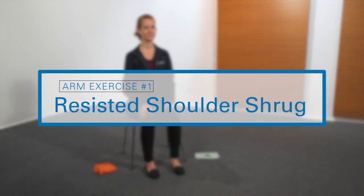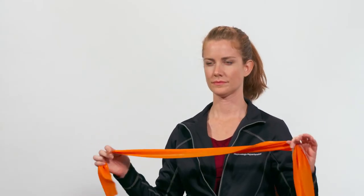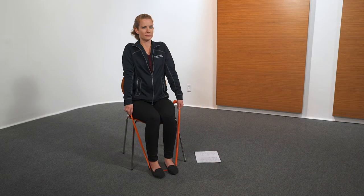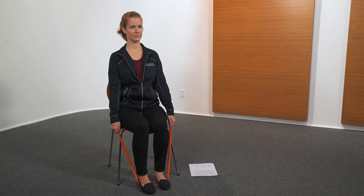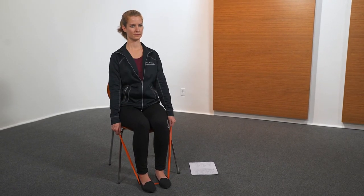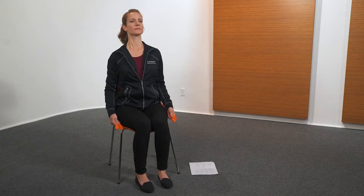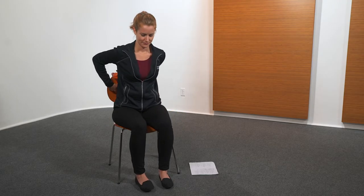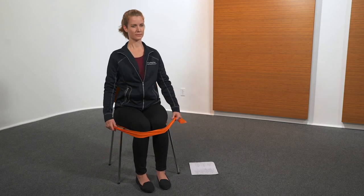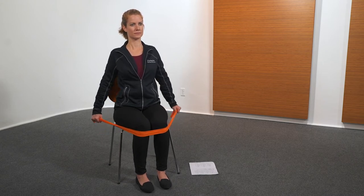The next exercise is resisted shoulder shrug. Using resistance band, sit in chair with arm to side. Perform five repetitions, then repeat with the other side for five repetitions.